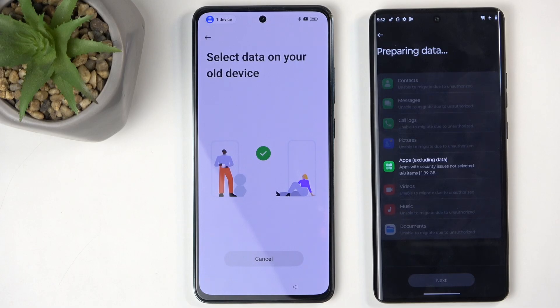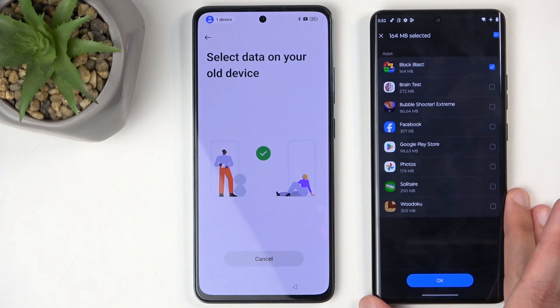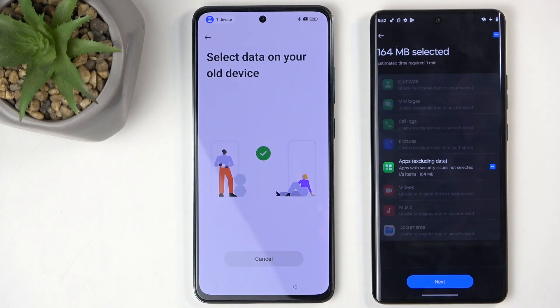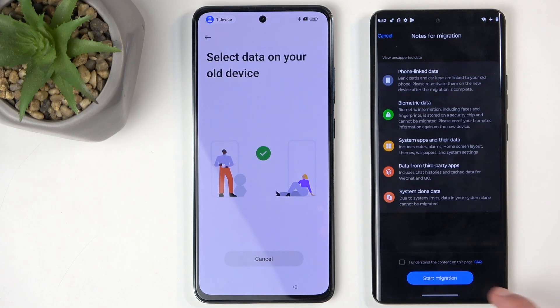It loads the application category. Deselect the category toggle, then click on the text itself to see all the individual apps on the phone. You want to select the app with the smallest file size — ideally not Google Play Store as it may not transfer correctly — so pick the second-best option, which in this case is a pre-installed game. Click OK. Only one app is selected, 164 megabytes in size.